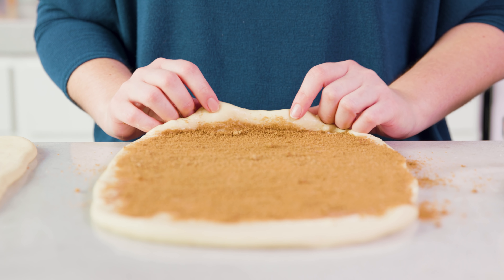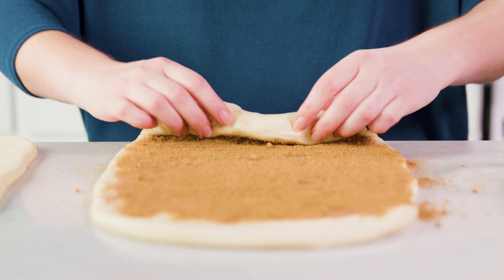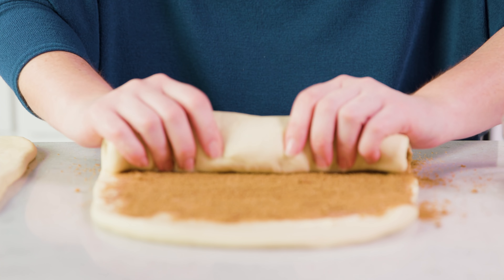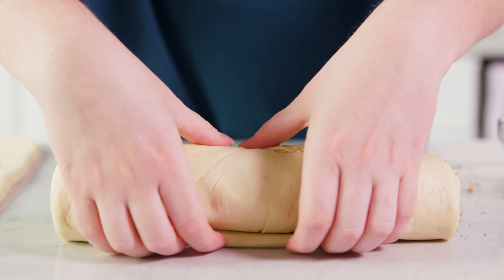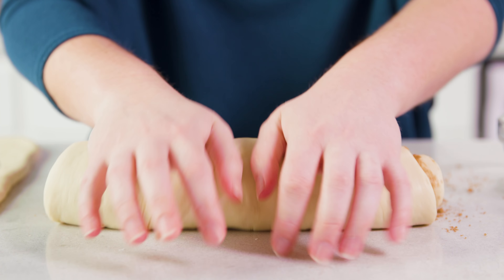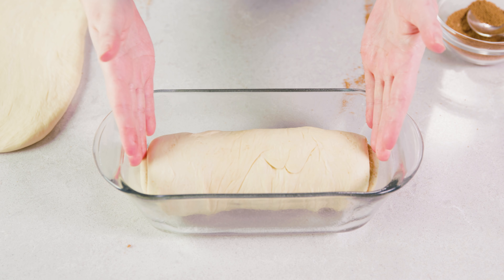Then it's time to roll. Take the bottom edge, fold it over and give it a little twist — that gives you the start you need to roll the dough up as tightly as you can. When you reach the end, give it a little roll back and forth to seal the edges. Then transfer it to a lightly greased bread pan — you can see it fits perfectly. Repeat this process with your remaining dough to create the second loaf.